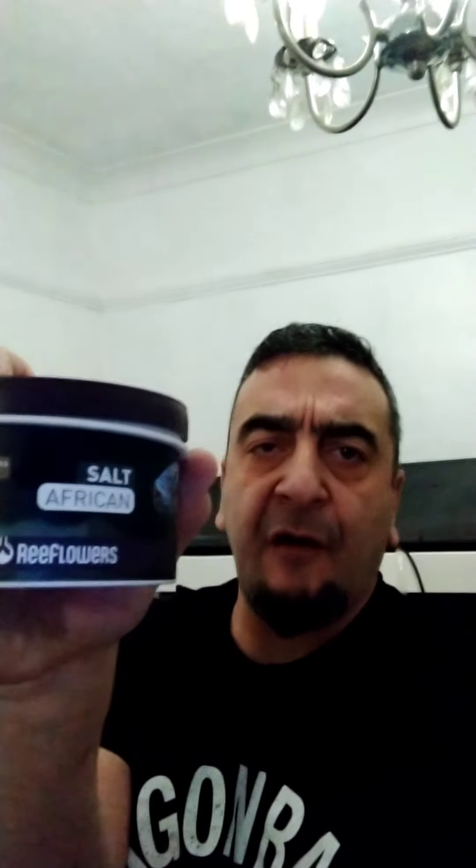Morning guys, welcome to Tiger Tropics. This morning I want to do a little review on the Reef Flowers African Salt. This product is a tap water based salt.